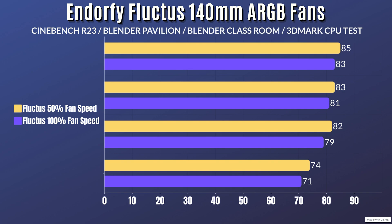Now at 100 percent fan speed: Cinebench R23 idles at 30°C with a max of 83°C. Blender Pavilion idles at 30°C with a max of 81°C. Blender Classroom idles at 30°C with a max of 79°C.